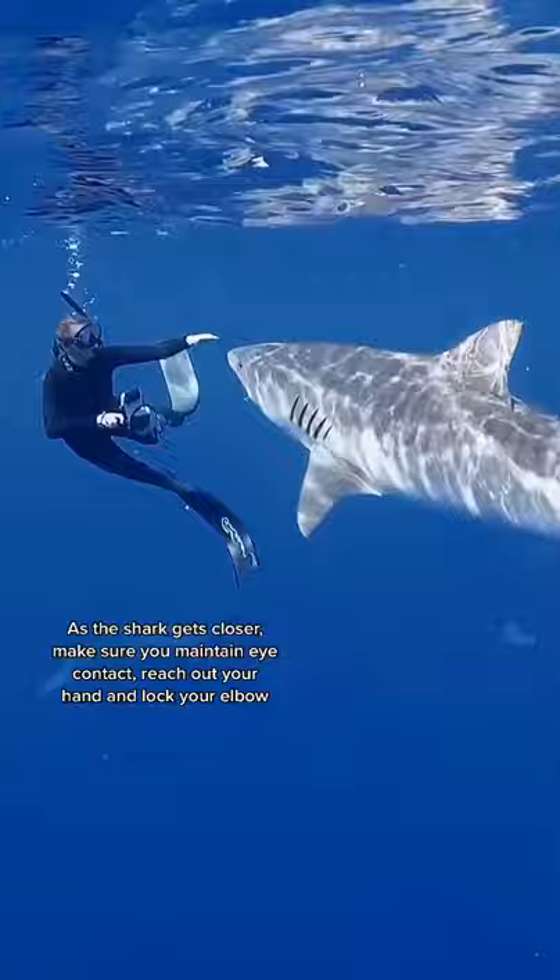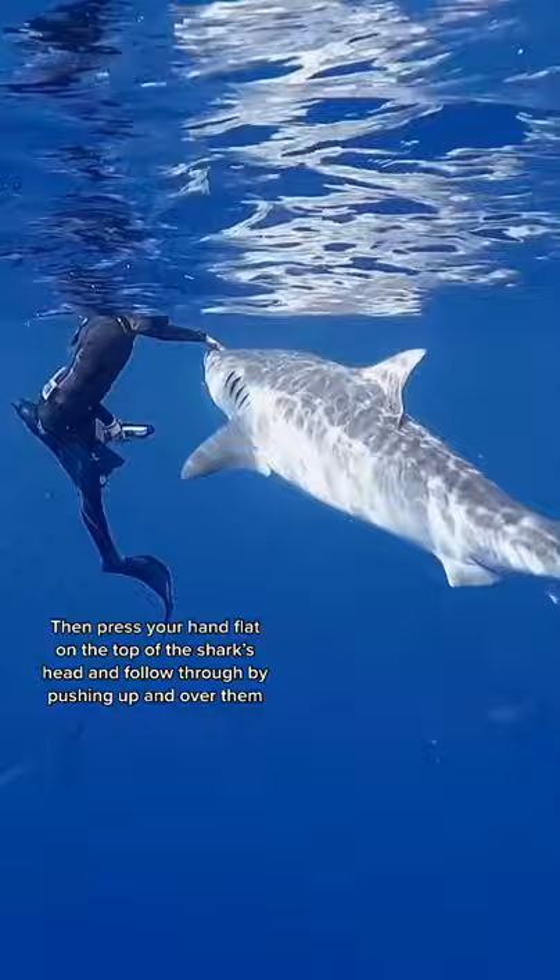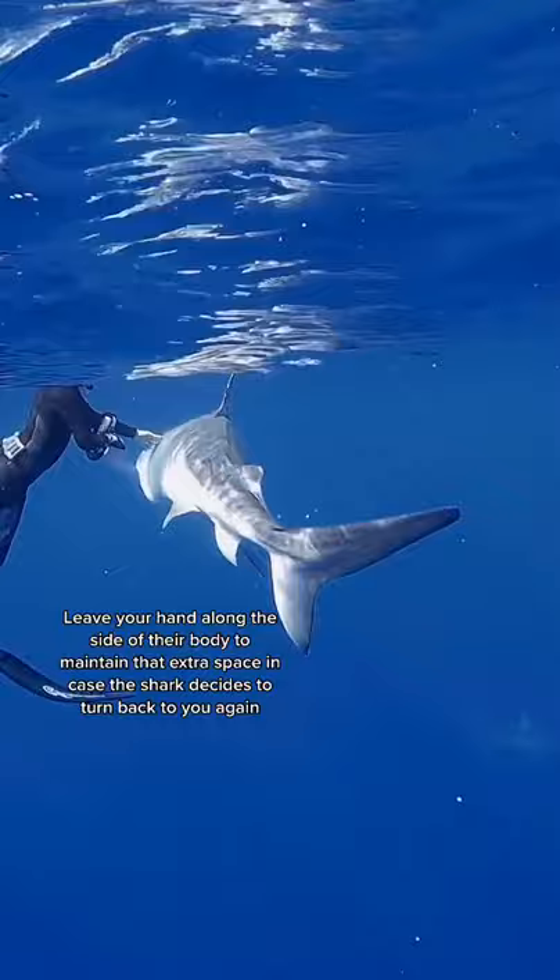Then press your hand down flat on the top of the shark's head and follow through while pushing your body over and away from them. Leave your hand along the side of their body so you can maintain that extra space in case the shark decides to turn back and check you out again. Then after the shark starts to swim away, make sure to do a look around and check that there are no other sharks approaching you.